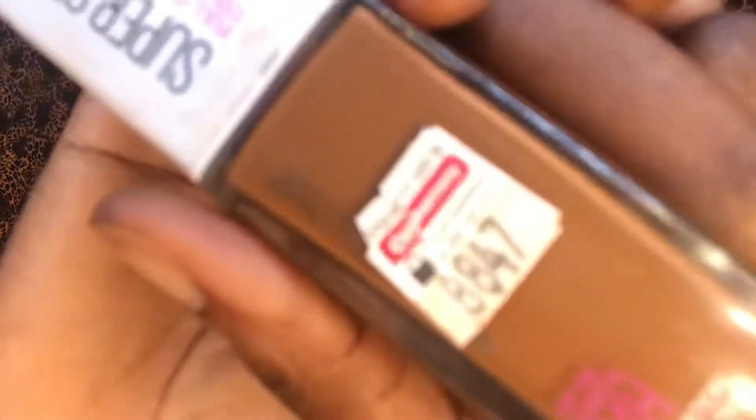Hello beautiful people, welcome back to my channel. On today's video I will be reviewing the Maybelline Superstay Foundation. This is what it looks like. If you would like to see my thoughts on this foundation, my recommendations, what I like, what I do not like, please watch to the end. We will be reviewing it in the shade 360 Mocha.